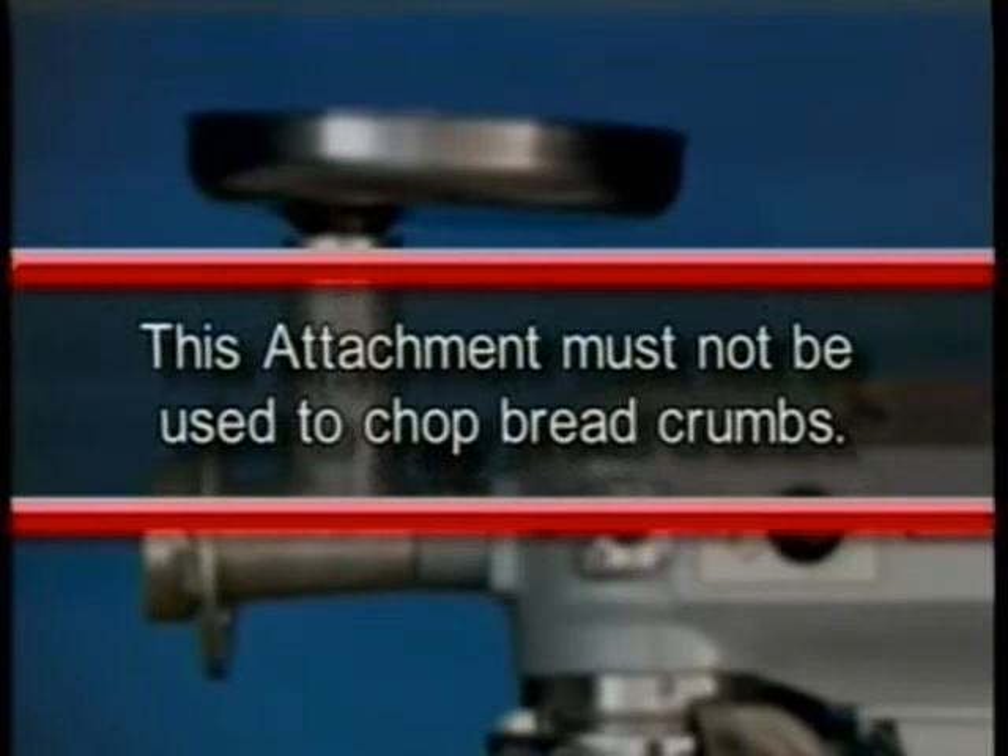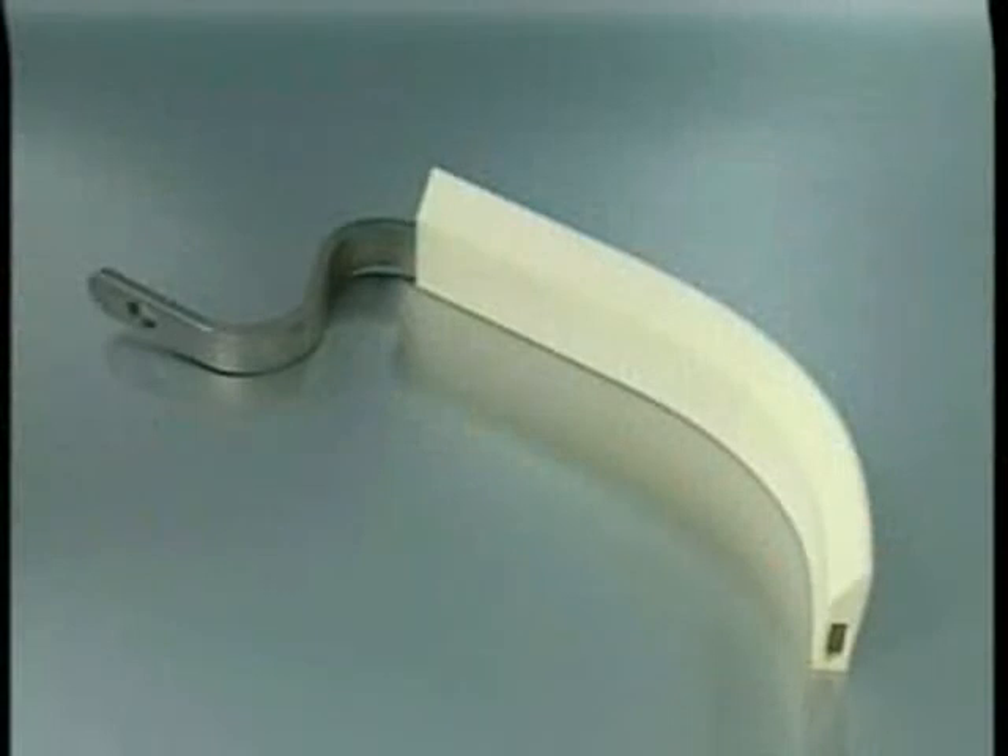This attachment must not be used to chop breadcrumbs. The mixer bowl scraper attachment, when ordered, is provided with a separate instruction manual covering its installation, operation, use, and care.